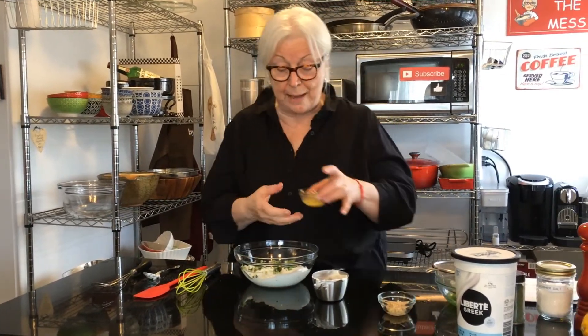To that we're adding one tablespoon of freshly squeezed lemon juice and one teaspoon of lemon peel or zest. That goes in there.